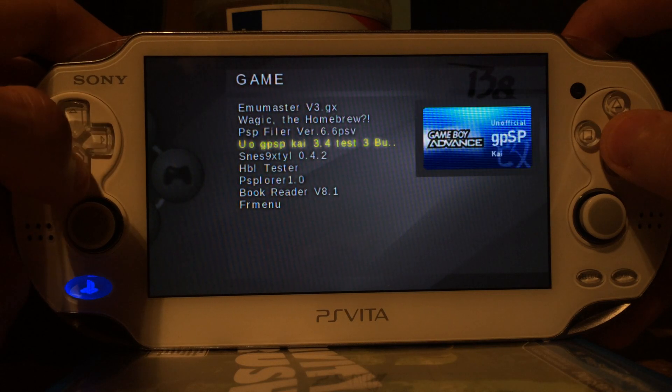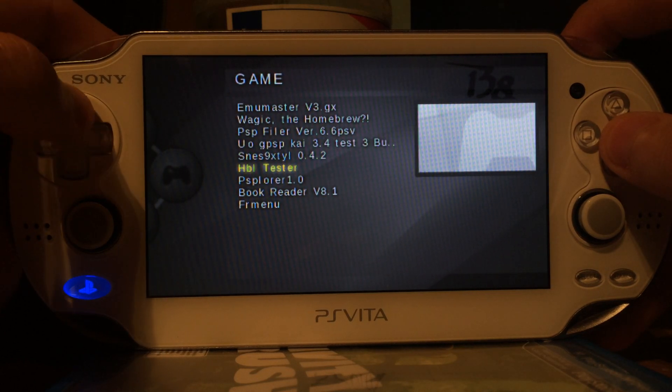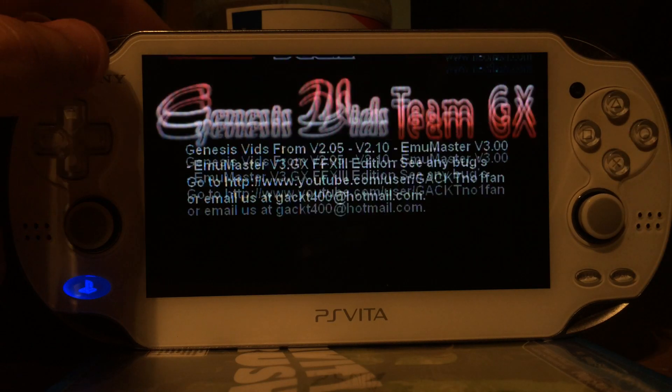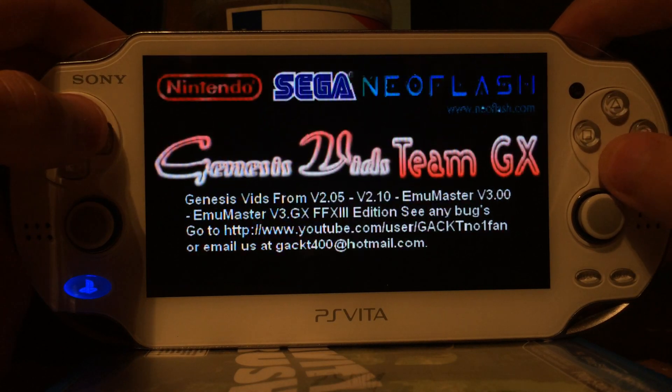As you can see, I've got some homebrews in here, emulators and so on, HBL tester and so on. Let's start with a simple Game Boy Color and Game Boy Classic emulator.